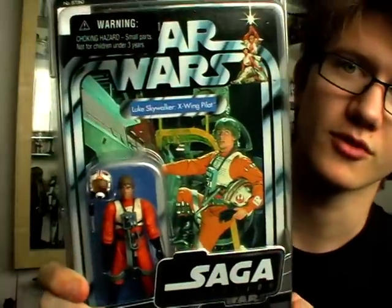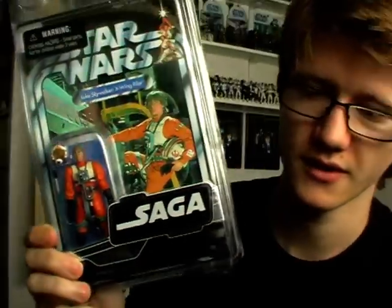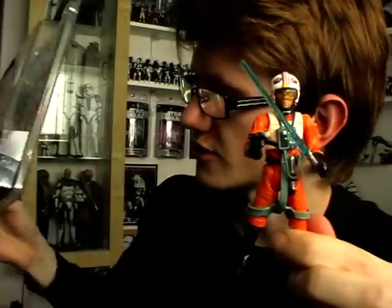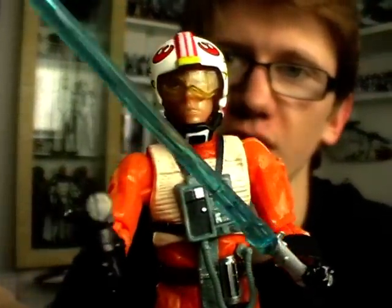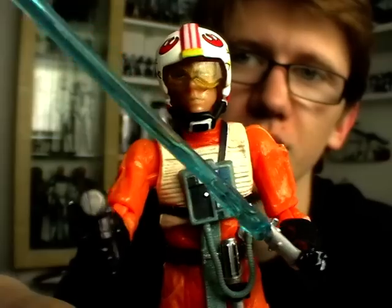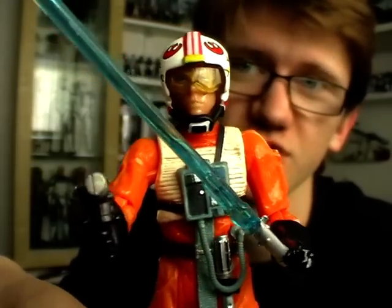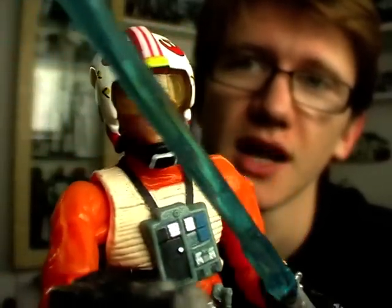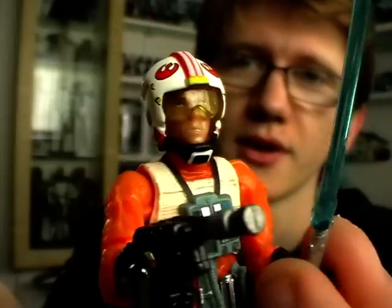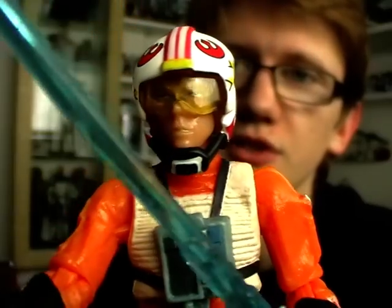So, great card back, great packaging — something I would definitely recommend for carded collectors. But the figure itself, not so great. I've had this one in my collection for quite a while. Some people will say, if you don't like the figure, then why buy it? But at the time when it was released, this was awesome, and it's still pretty good, just not as good as it could be. You can't win them all. That is X-Wing Pilot Gear Luke Skywalker from the Vintage Saga Collection.